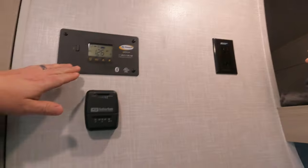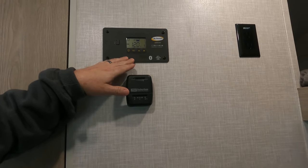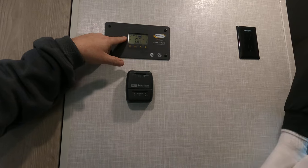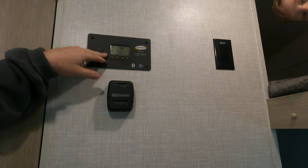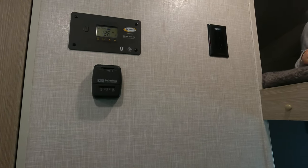Over here you have your solar power display — you can check how much power you have on your solar. Right now I've got some solar coming in even though it's a very cloudy day. I still got 12 volts and it's 50% charged. We've been running lights and running everything all the time and it handles it no problem.